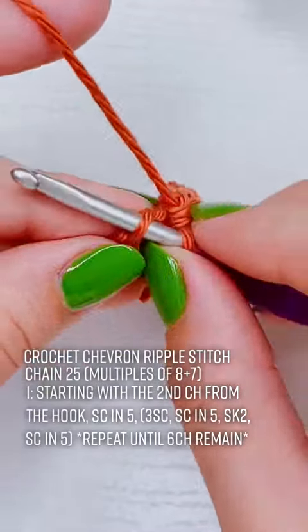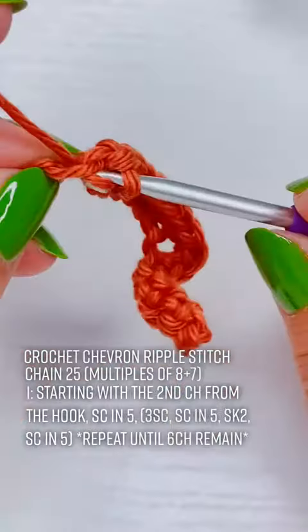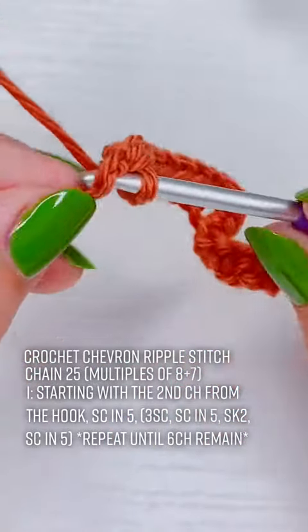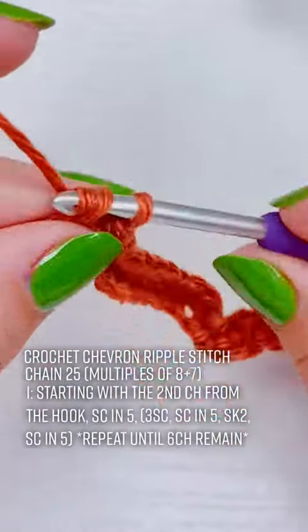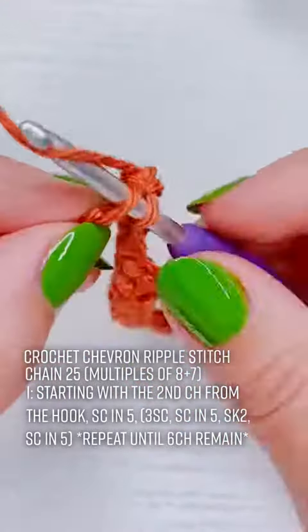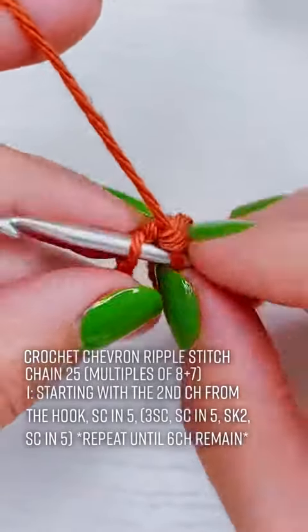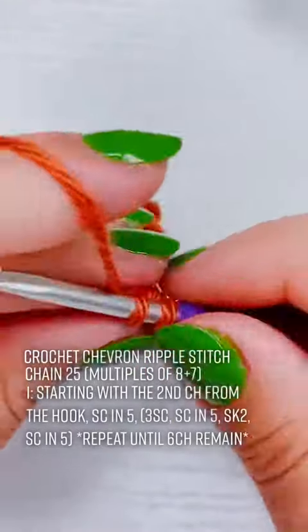Repeats are usually identified with parentheses or asterisks. In this case it's parentheses, and the asterisk indicates how many times you need to repeat that sequence — in this case until there are 6 chains remaining. If you started your project with more than 25 chains you would repeat this sequence however many times needed until there are 6 chains left.